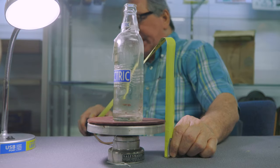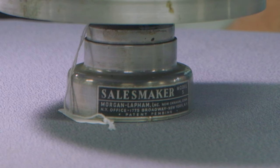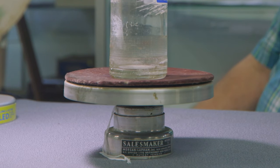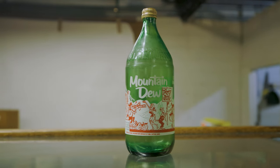Mid 20th century. 3 inches in height, 6 inch diameter. Platform marked, sales maker, model 5. This display is in excellent, original, working condition. You only have that Mountain Dew bottle going around on that thing, don't you?